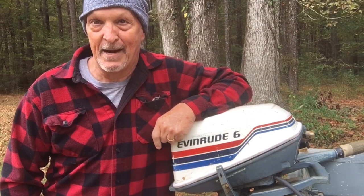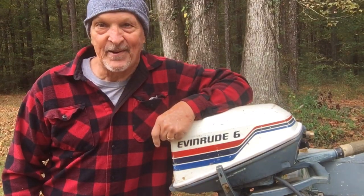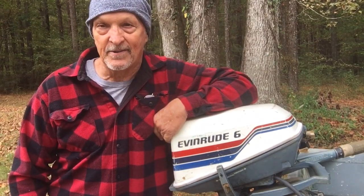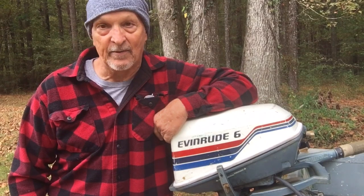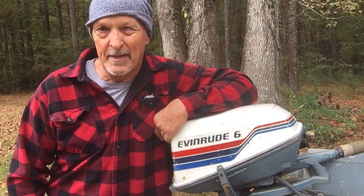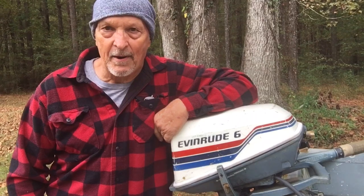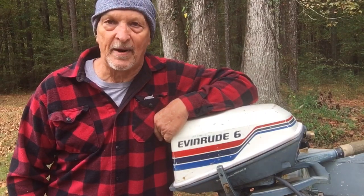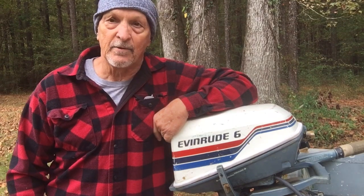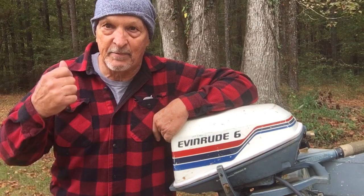I'm no boat motor mechanic — I do stuff out of necessity. But I said sure, I'll see what I can do. I pulled it apart, checked everything he did, and it looked fine to me. Put it back together and it's still not pumping water. Maybe I missed something, so I pulled it apart again. While I had it apart, I went ahead and ordered a new replacement kit. I put that in — everything looks good. I even hooked a drill motor to it, put it in a bucket, spun the drive shaft, and that thing was spewing water up.